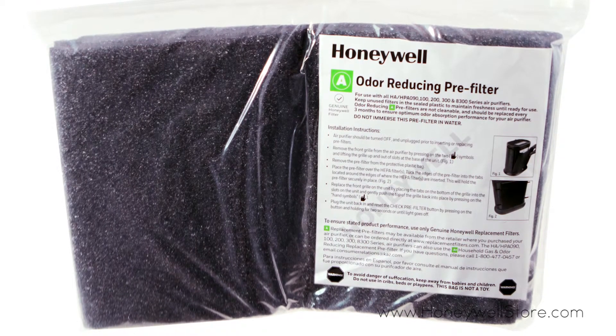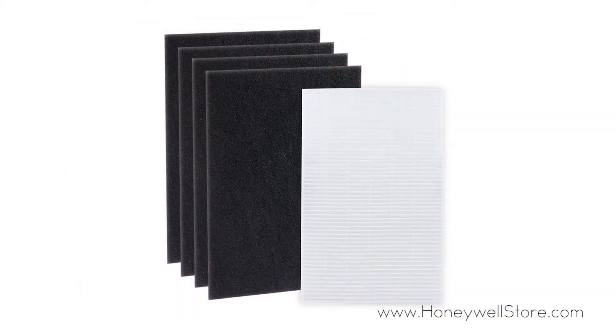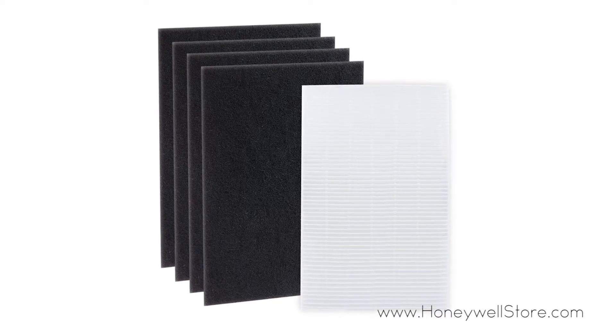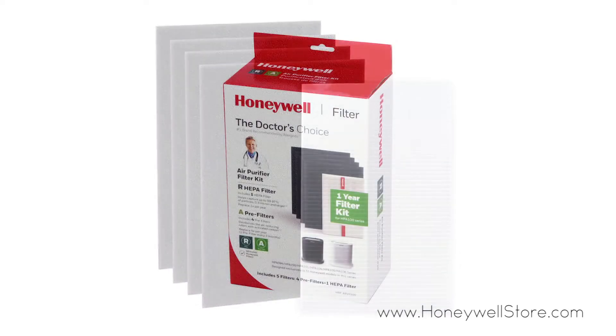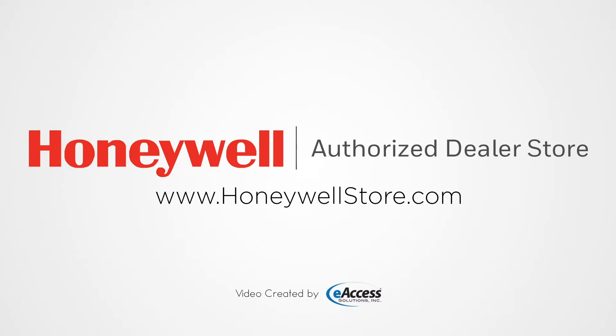These filters help maximize your air purifier's life by capturing particles such as dust, lint, fibers, and pet fur, all while also helping to reduce common household odors. For more information or to purchase this product, visit www.honeywellstore.com.